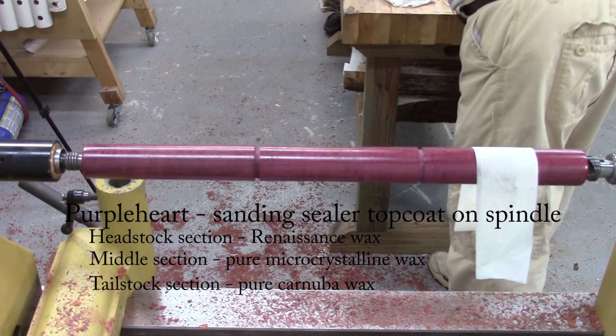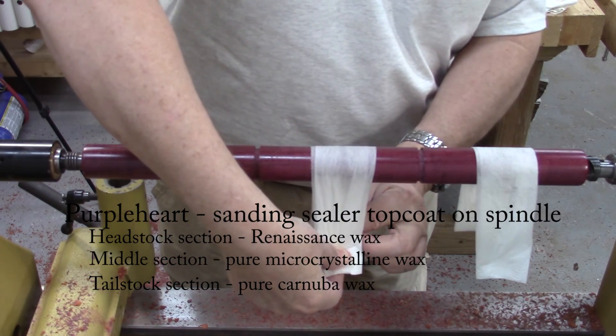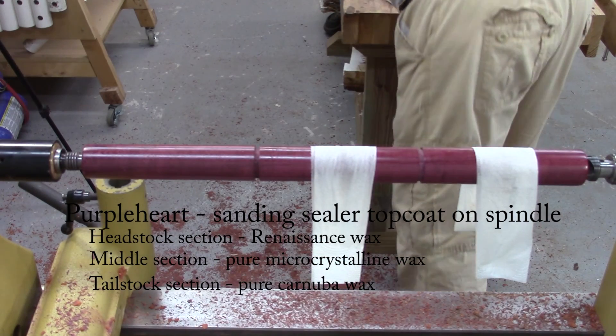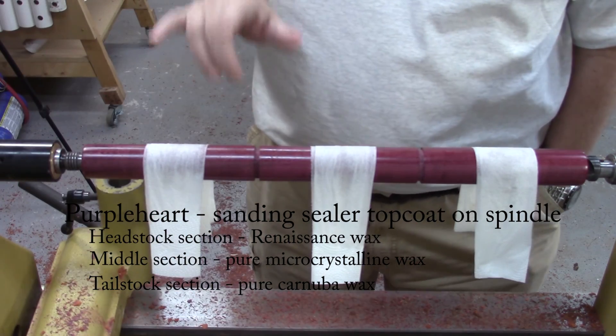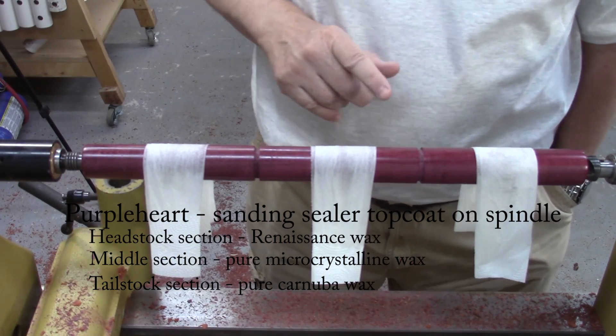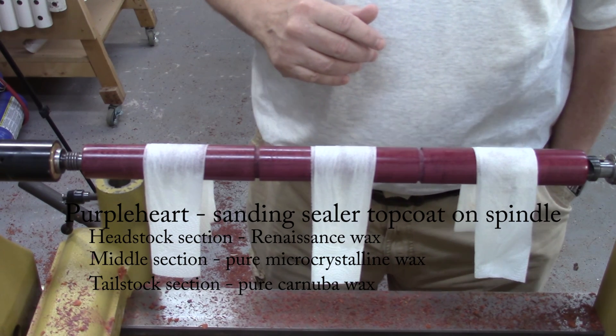There's the Renaissance wax, the microcrystalline wax, and finally the carnauba wax. I'm going to leave these here until they dry out, which will probably take an hour, maybe longer. I'll be checking back in the workshop occasionally.